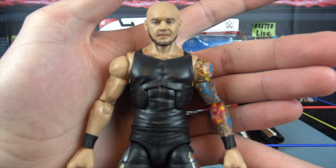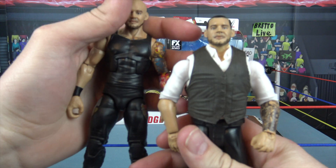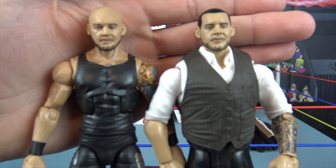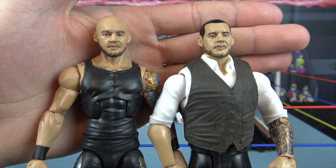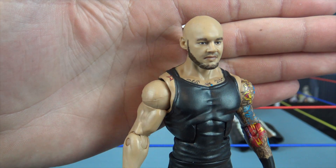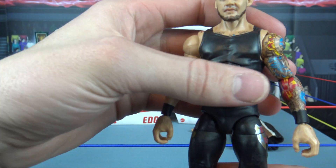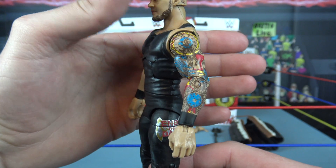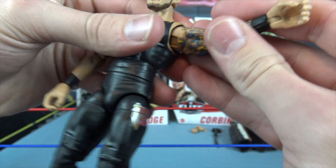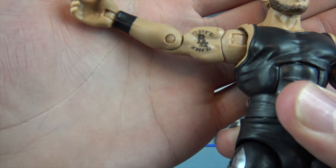Here is King Corbin's headscan. Glad to finally grab the King Corbin figure — it feels like it's been years. We got the Constable before, and I think they're using the same headscan just with different paint apps. He's fully bald, unlike any other Elite Corbin we've seen. He's got the beard, an amazing face expression. He's also got a nice looking black t-shirt, and the left arm is covered in a massive tattoo sleeve with a compass and some clock details.